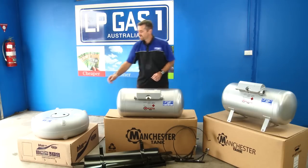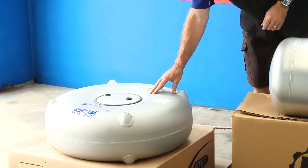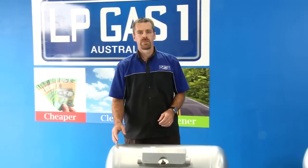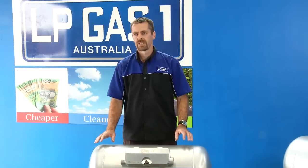Another type of tank that we have over here is the donut tank. This one here is designed specifically to fit in where your spare wheel normally sits in the vehicle, and it just means we don't have to alter anything like petrol tanks or anything like that.